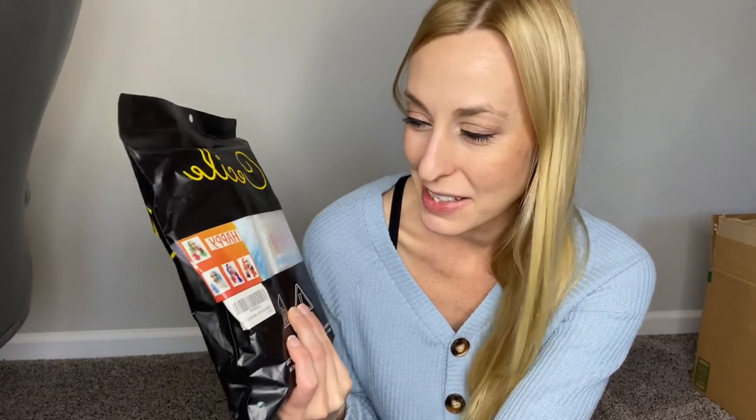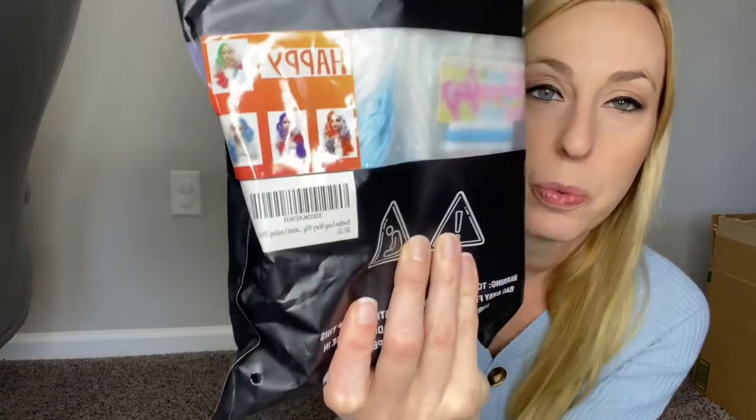Hey everybody, it's Carissa. I just wanted to show you a fun wig today. So this company, they make wigs for like different holidays. They've got Christmas, Halloween, the 4th of July, and this one is not a holiday. This is for Frozen.